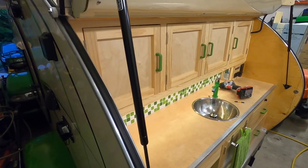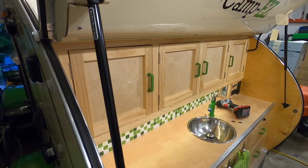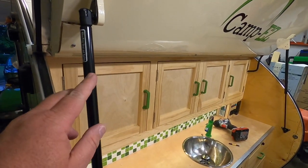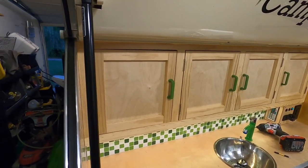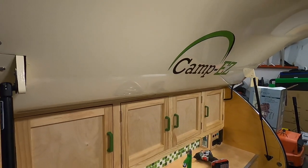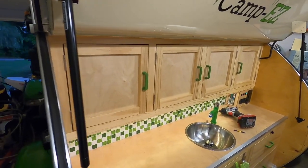Just a quick update — somebody asked me earlier about my galley struts and if they've been holding up well. The short answer is yes. I've had galley struts on there for three years and they work really well, but this is a different set I just put on. When I first put the original set on they worked great, but I didn't plan on putting aluminum skin on the inside. That made the hatch a little heavier, so I upgraded to struts about 20 pounds heavier and they work magnificently.